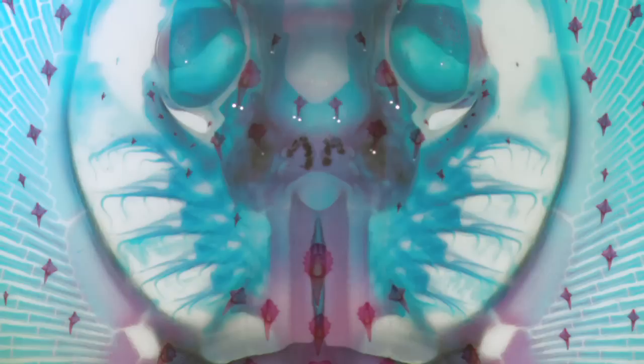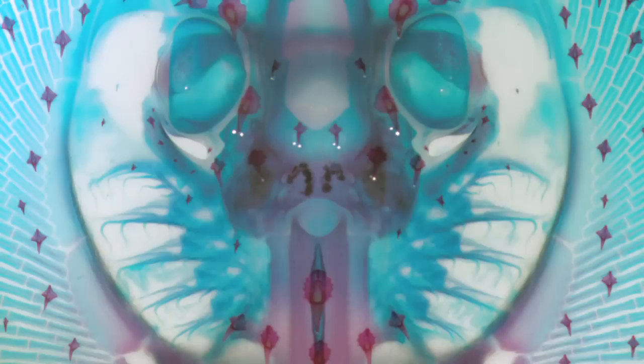My name is Andrew Gillis, and here's an image from my research. This image shows the head of a skate, a fish that is closely related to stingrays, while it is still in the egg.